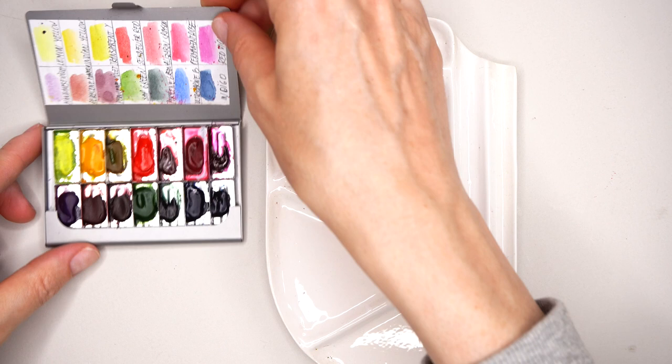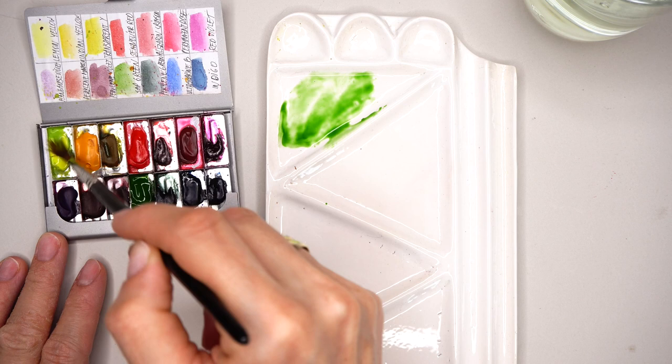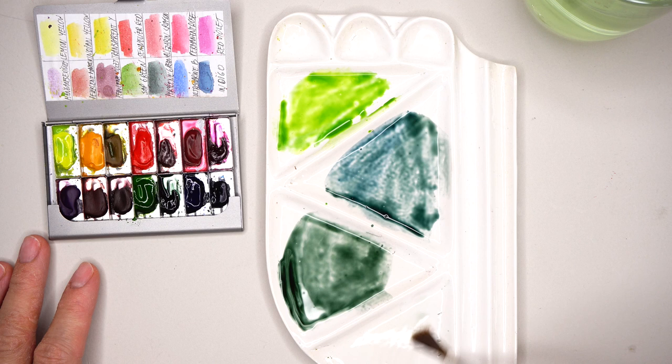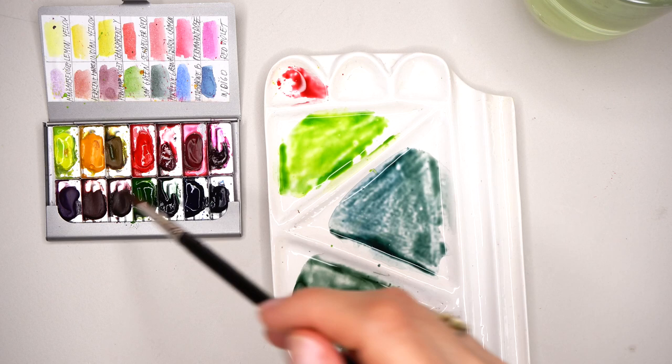Now let's do watercolor mixes, adding water to my color palettes. Starting with sap green, lemon yellow, pearl green, and ultramarine blue for cooler tones. Also adding alizarin crimson, lemon yellow, and manganese violet.